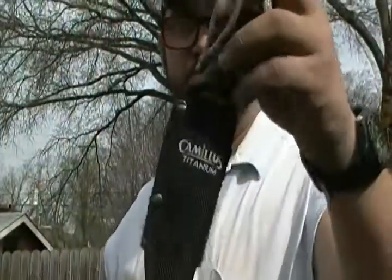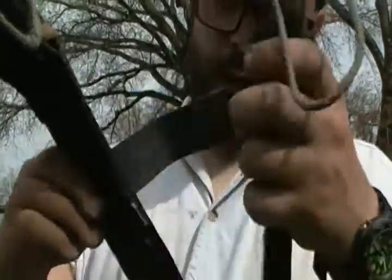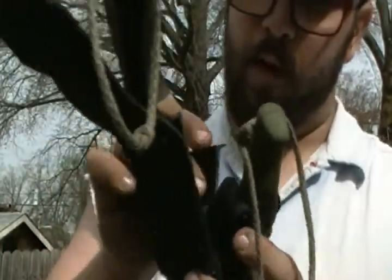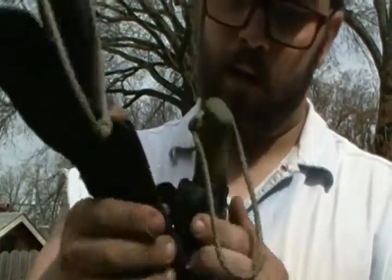It has velcro at the bottom to keep it on the sheath itself. It just comes right off and you can put it on your belt whenever needed. That way you have both knives on you at one time while taking up less space on your belt.